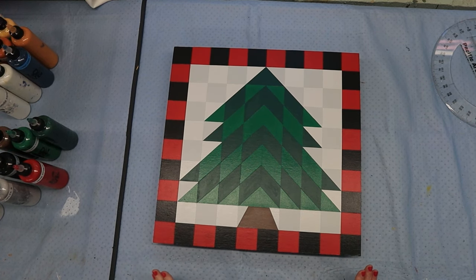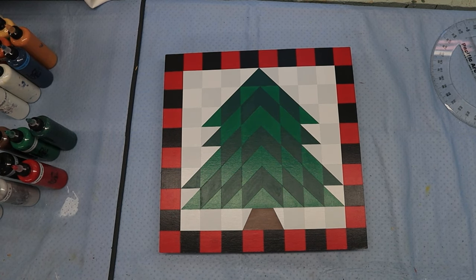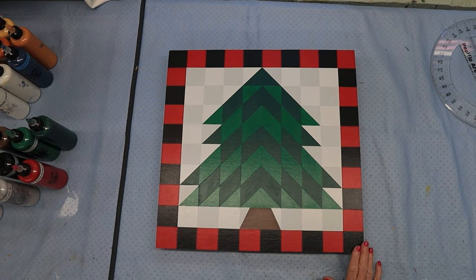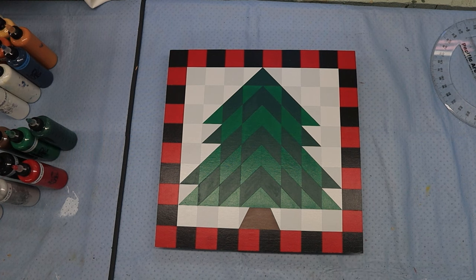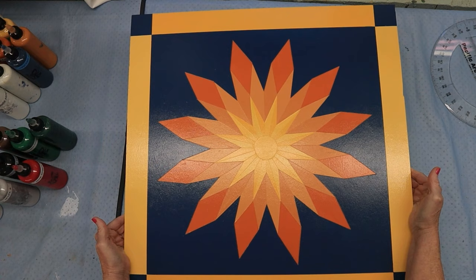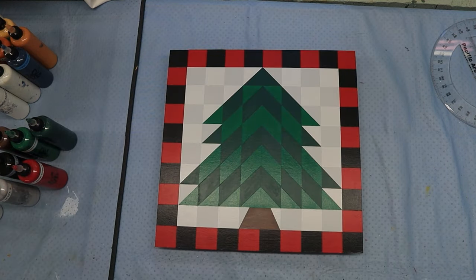Now, this is not the barn quilt that I intended to put up for this coming Friday, but I'm running out of time, so I wanted to do something that wouldn't take that long. I thought, why not show them a Christmas tree? I could do the Christmas tree video, and if you wanted to get a head start on drawing and painting your Christmas decorations or gifts, then you could go ahead and do that. I wanted to do this harvest sun, and I will do it next time, because I already had it finished, so it was just a matter of drawing a pattern out.